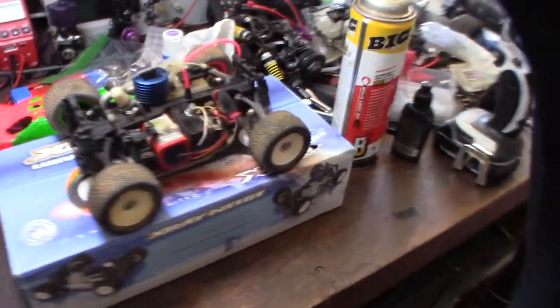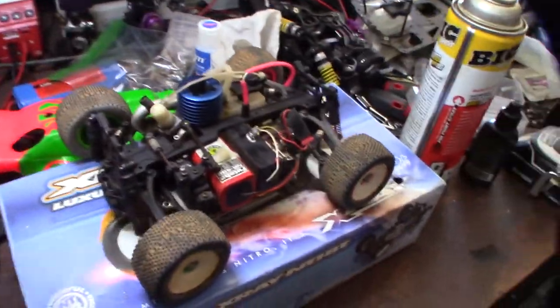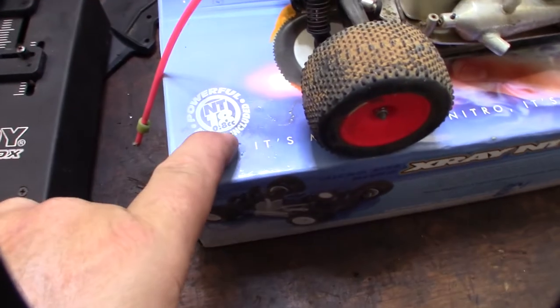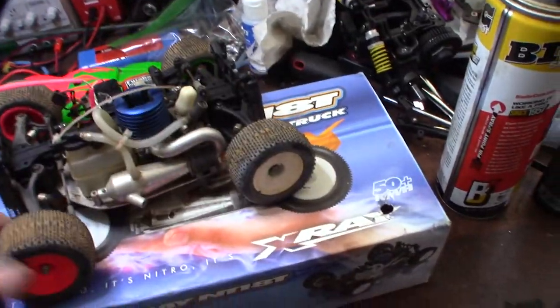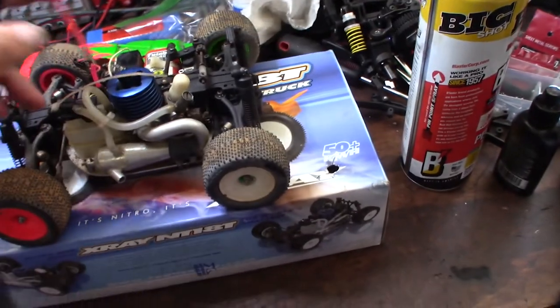Hey guys, it's HappenZo. Check out this little X-Ray 118 Micro Nitro. Yeah, it's probably the world's smallest Nitro car. I got it in a big eBay lot and it's a 0.8cc engine. I'm not sure who makes it though. So it is locked up. My goal is I'm just going to clean this whole thing up, unlock it, fix all the issues with it.